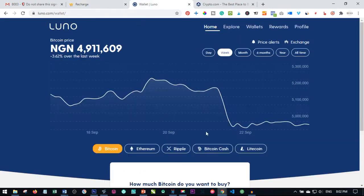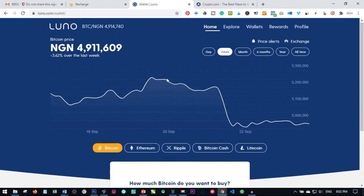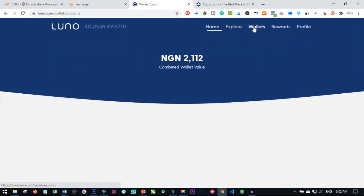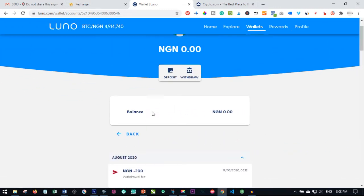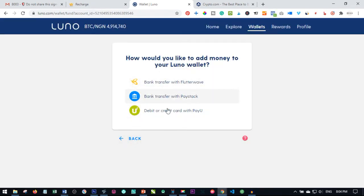What I want to do now is log into my Luno account. Once you log into your Luno account, go to wallet — just click on wallet. So once I'm on the wallet tab, the next thing I want to do is deposit some money into my local currency. As you can see, my Naira account tab is here — I'll just click on the tab.